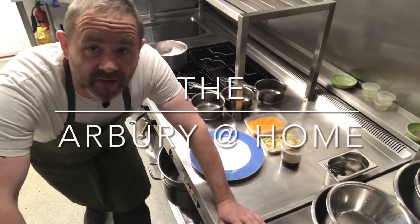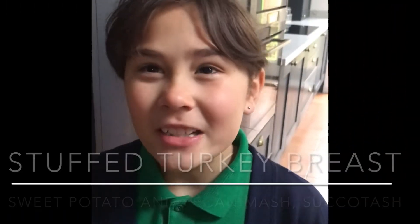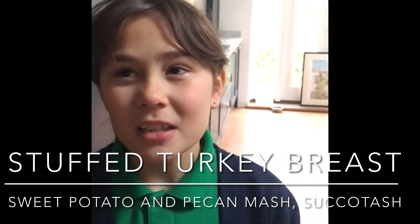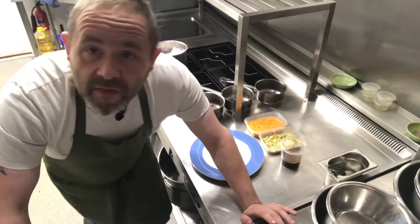Hi there and welcome to this week's Arbery at Home. We're now going to do the main course. Today we've got stuffed turkey breast, rosemary and pecan sweet potato mash with vegetable succotash and cranberry jus. Thank you very much.